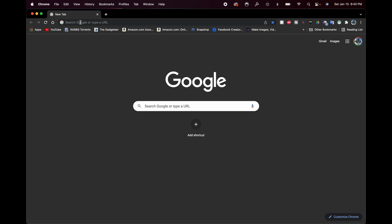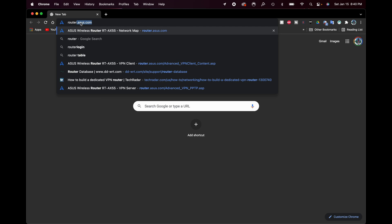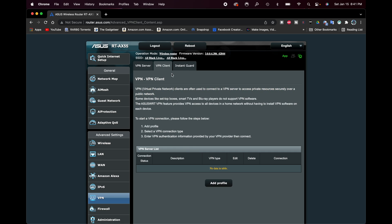The first thing we want to do is log into our router. I'm going to go to router.asus.com to log in. You can see I'm in the router now. We'll scroll down on the left-hand side where it says VPN and click on it. It defaults to VPN Server, but there's also VPN Client and InstaGuard — we want VPN Client.